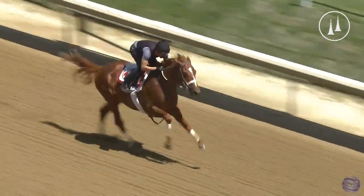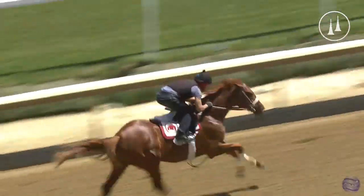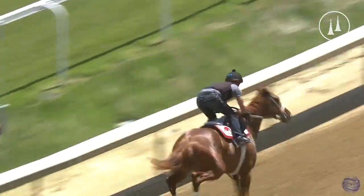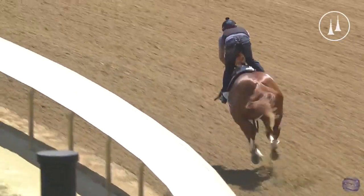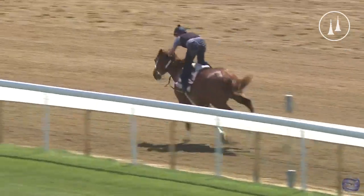He's striding out well to the line — kind of checking the watch as the fans applaud him. He's reaching out well to the wire. Unofficially on my watch, 58 and 4. Let's see what they do on the gallop out here. A little bit of nudging. I believe right before the Derby he worked six furlongs in about 1:12. So pretty good little work there.